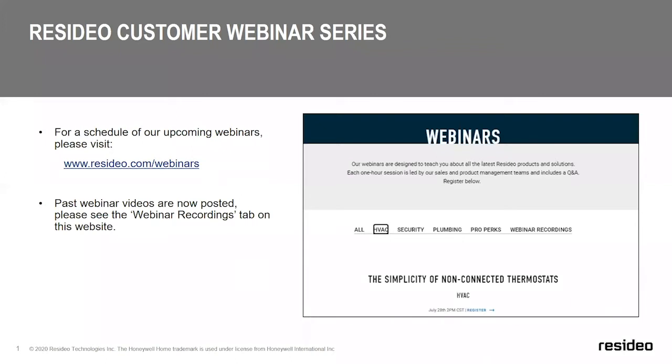Next week we are featuring a training on dehumidification, so please be sure to register and join us for that training. We do record each of our sessions, and you can find those recorded sessions on the same website underneath the webinar recordings tab to reference at a later time.